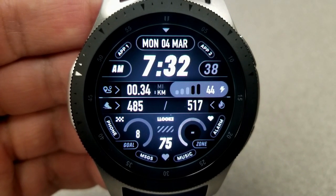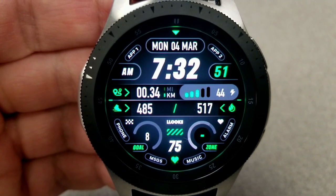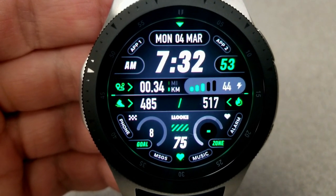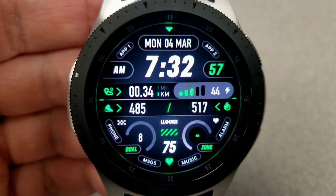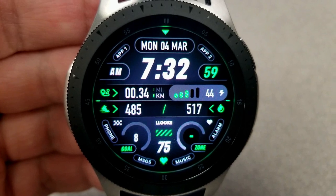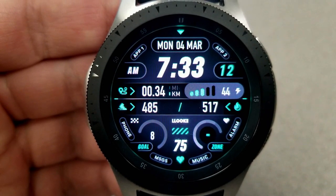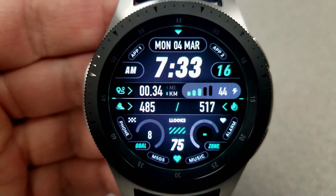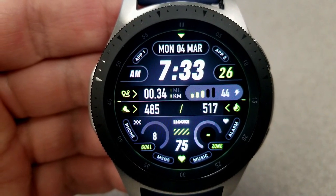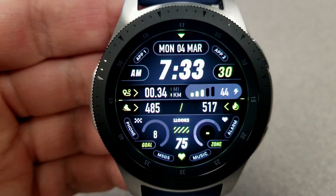Going back to the features this comes loaded with: you have the full date and time at the top of the face, and then you have your distance moved, your steps count, your calories burnt, as well as your battery remaining shown just underneath that. In the bottom portion of the face, you have your steps goal dial, last recorded heart rate, as well as a heart rate zone, which identifies your level of intensity.